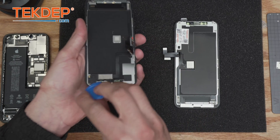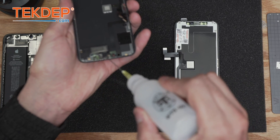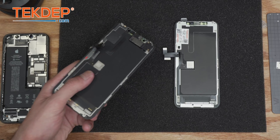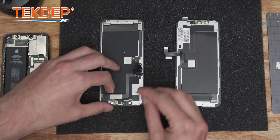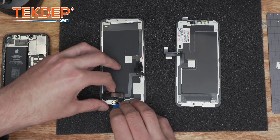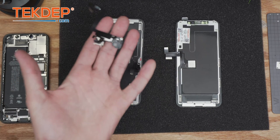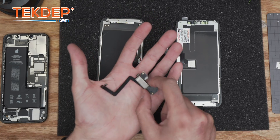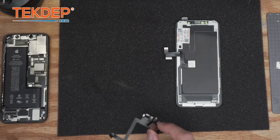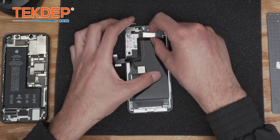You can use a spudger or a guitar pick, but if you want to be extra safe, add a little bit of isopropyl alcohol — it helps loosen the adhesive. Give it a good shake, then slowly start from here and just poke, poke, poke. The chemistry should work without too much effort. Take your time with this because any tiny mistake voids the Face ID, and the entire repair is done. So take this step very seriously.